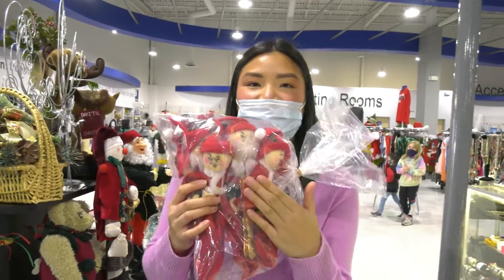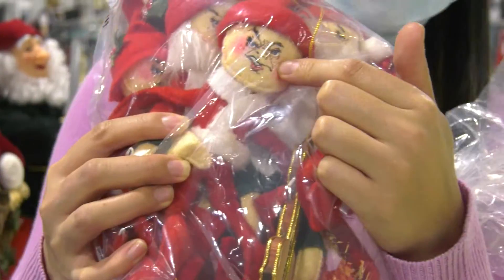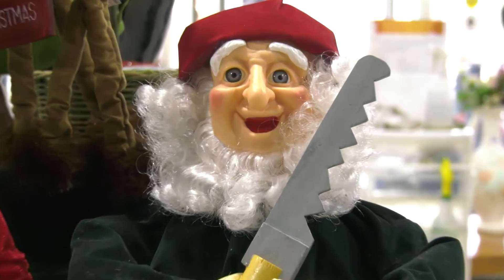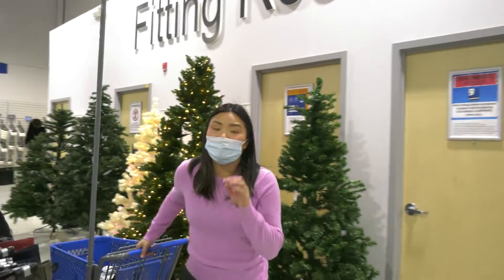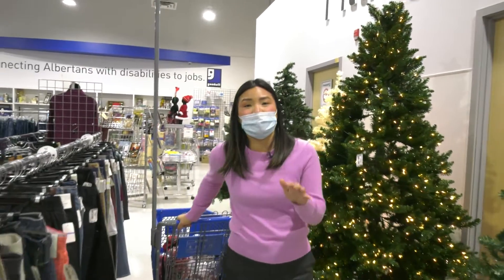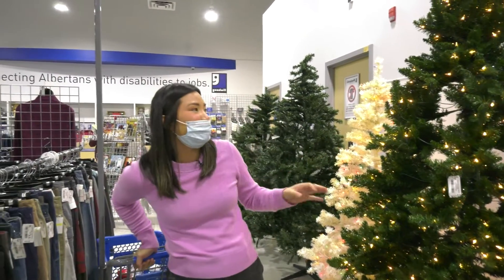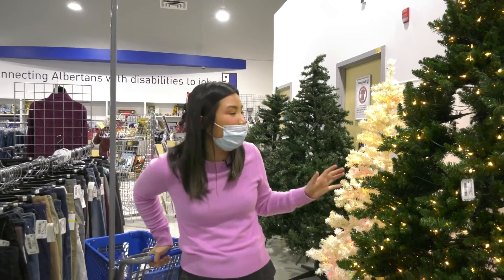Thrifting, you find vintage things. Look at this demented elf — this is going on a wine bottle for my friends. Love it. Guys, Christmas trees can run you anywhere from $200 to $500, but if you go to Goodwill you get a mega tree for an amazing price, for a quarter of the price.